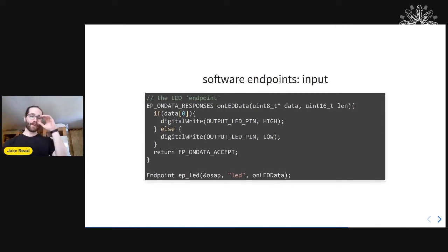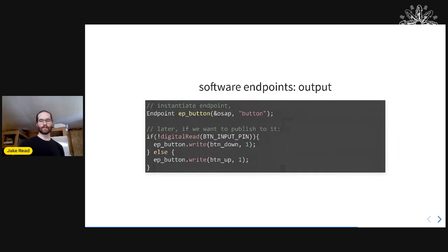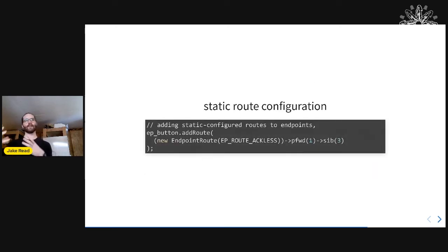OSAP is a software API for a network interface. You describe in software what your network interface is — I use things called endpoints that have callbacks when you get new data, which you can write to. You can put routes on them: if there's a route attached to an endpoint, whenever you write to it, it tries to publish that data on that route, probably to another endpoint.